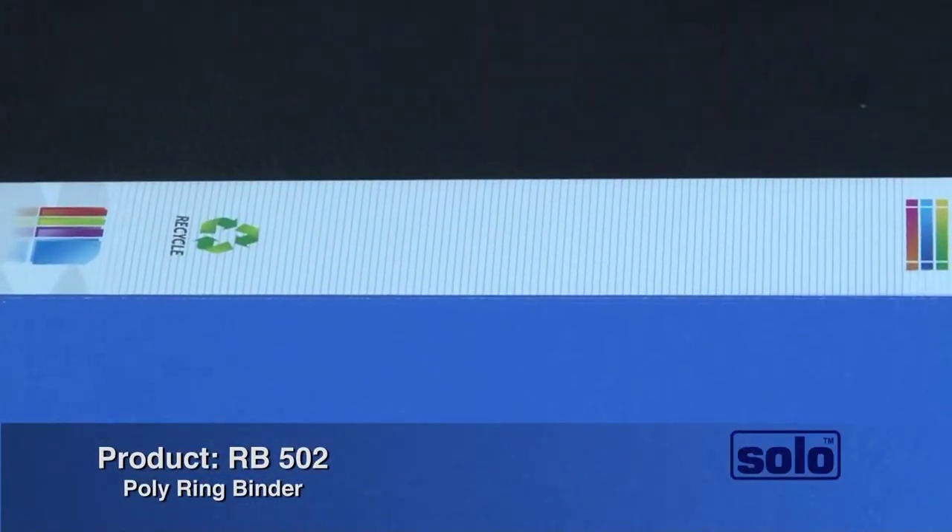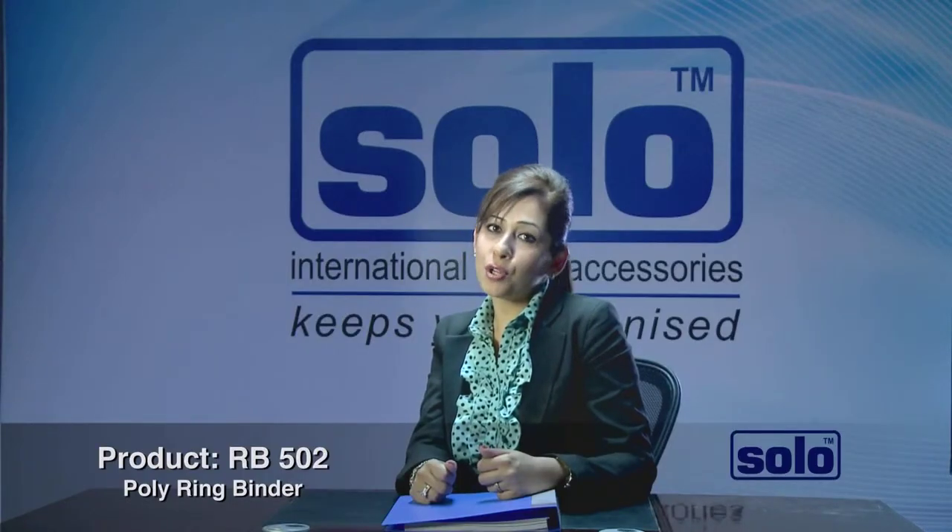This product is also ideal for corporates who need new designs or new functionality for their offices. Solo's Poly Ring Binder — where style meets substance.